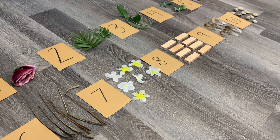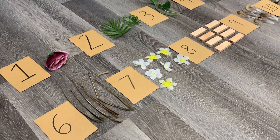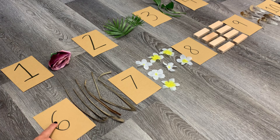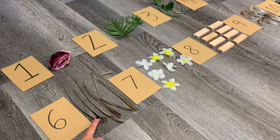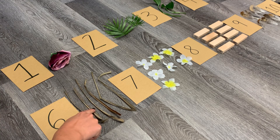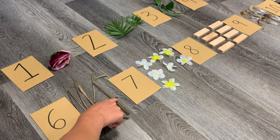Once you have everything laid out with the correct number of objects beside each number, encourage your child to take their finger and point to each object corresponding with the number. We'll start with number 6 — I have my number 6 card and I'm going to point and touch each object to make sure the correct number is present. One, two, three, four, five, six.